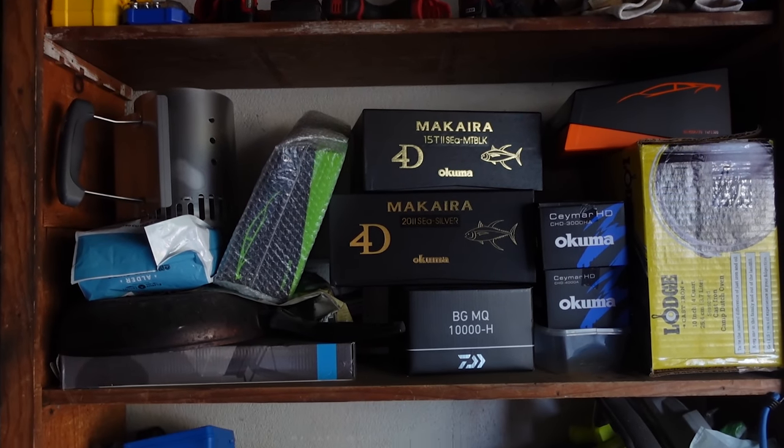We're moving out of our place and I'm starting with the garage. We have lived here for two and a half years and I have accumulated quite a bit of stuff. Before we were in a really small place so we couldn't get any of this. I have a ton of stuff — fishing gear — and a lot of stuff I used to build out the van, our sprinter van. A ton of extra tools, parts and pieces I didn't end up using. I don't even know where to start, to be honest. It's a complete mess but you can see how much stuff there is.